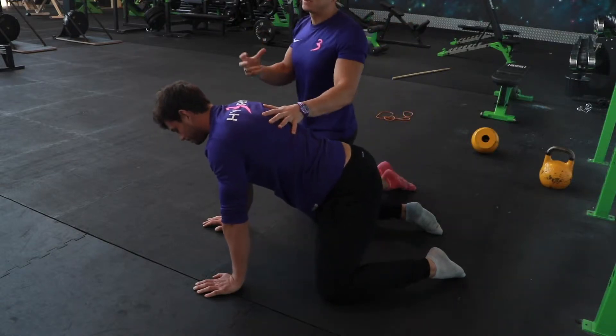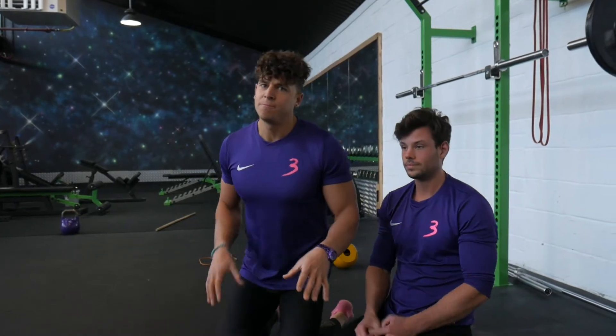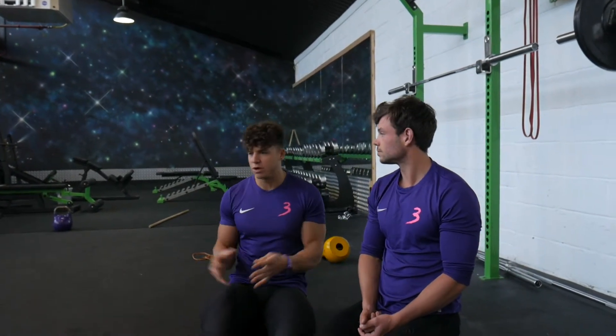When it comes to finding the right foot position for a squat, everyone's a little bit different. If someone tells you that you've got to squat in a certain way, with a certain angle, a certain turn-out angle of your feet, or a certain width — that's a load of rubbish.